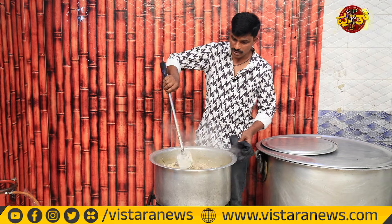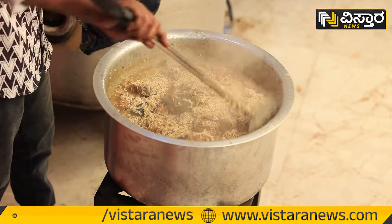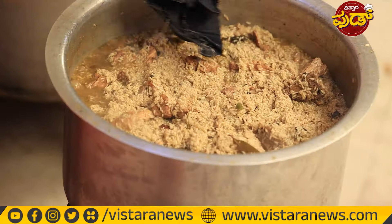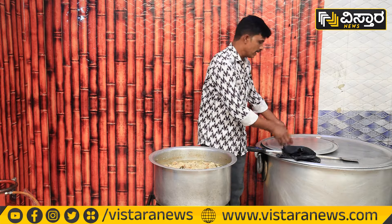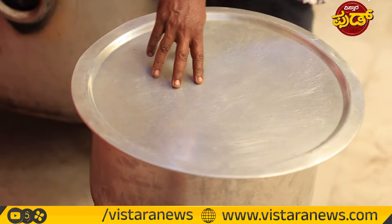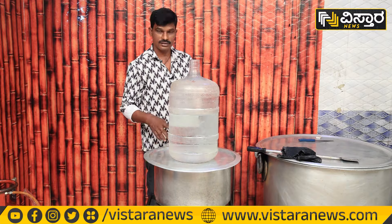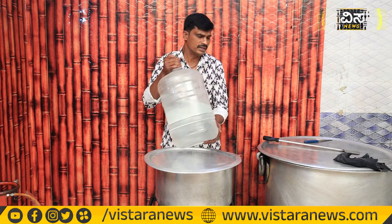Now we have to put the sauce in the next one. If you have to collect the sauce, you will need to put the sauce in. Let's put the sauce in the next one — they are all ready.